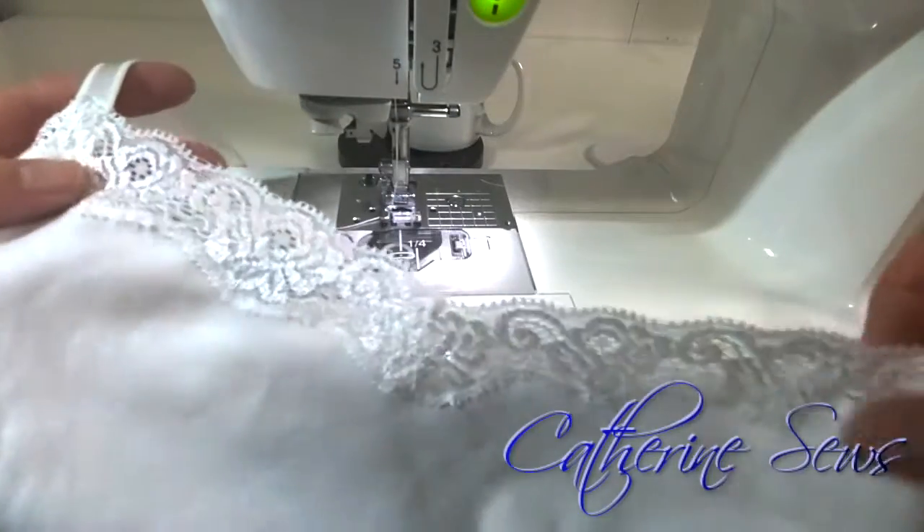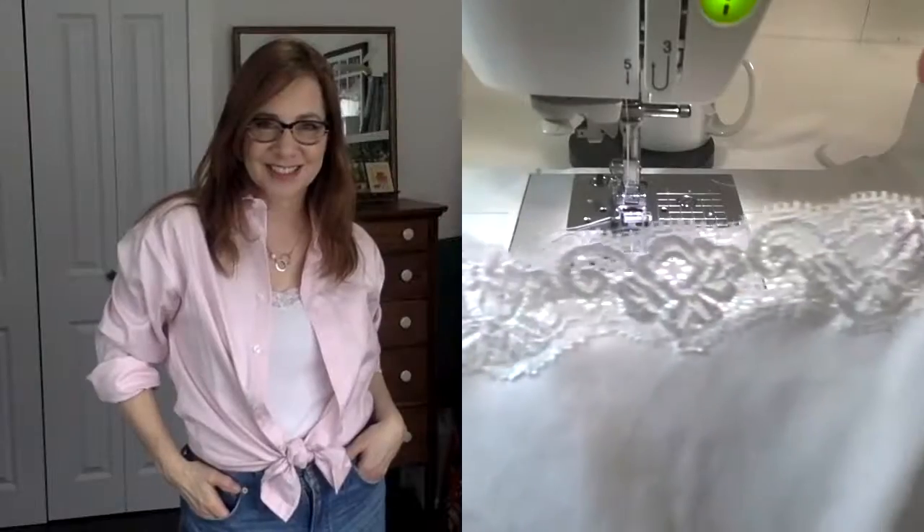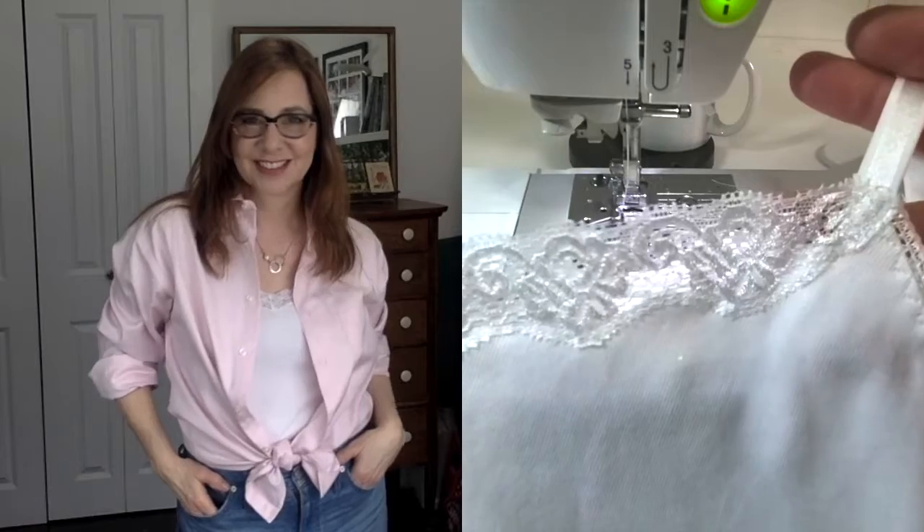Isn't that lovely? It just turned out so pretty — I just love it. It's really cool. Do the same thing to the other side and then you're done!